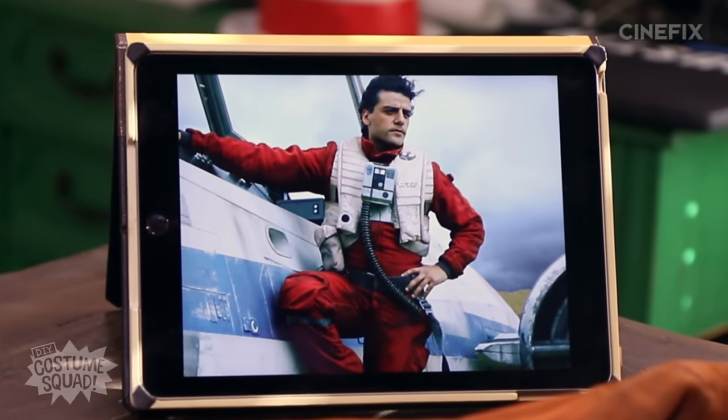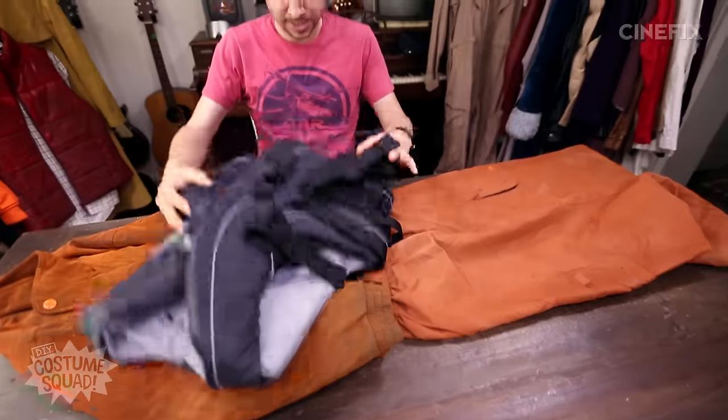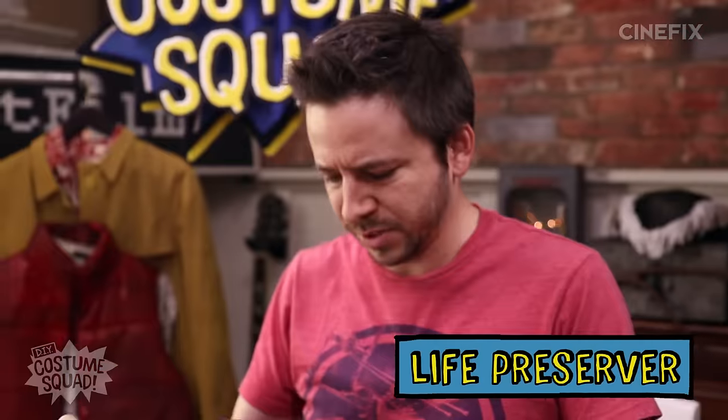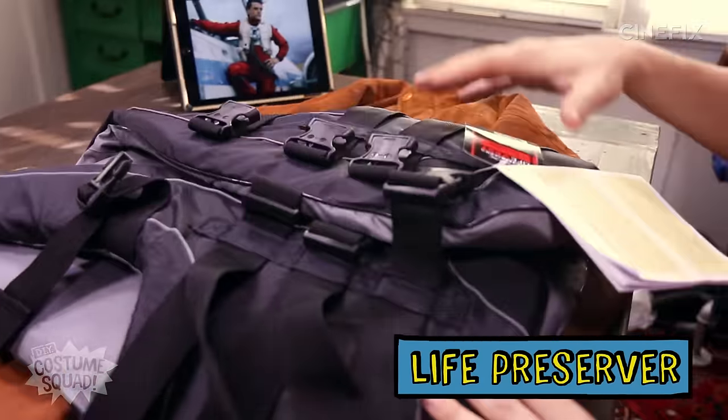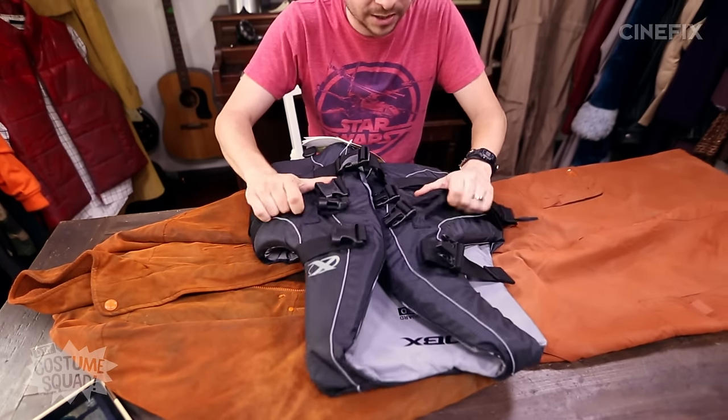The next main thing in this outfit is the white vest. It sits up high on his chest, so I was thinking a child's life preserver might be good. This is adult small, a little expensive, but I found a youth size online for like $18, so I'd say go with that. I'll take the straps off, paint it white, then try to make it a little bit smaller so it sits up higher.